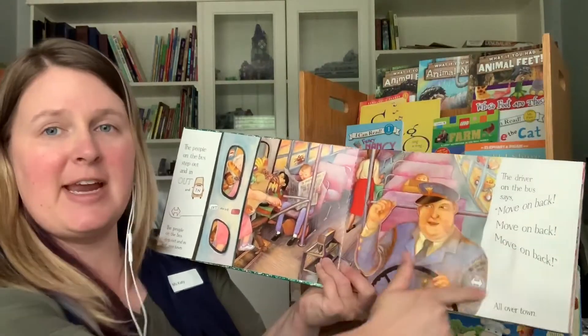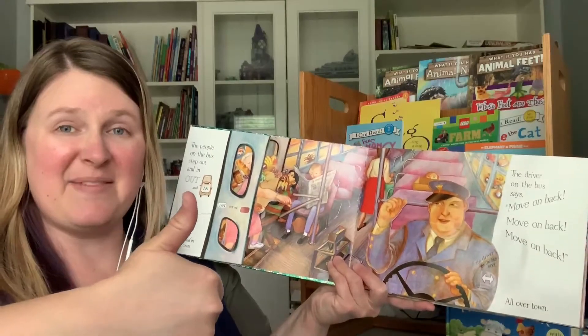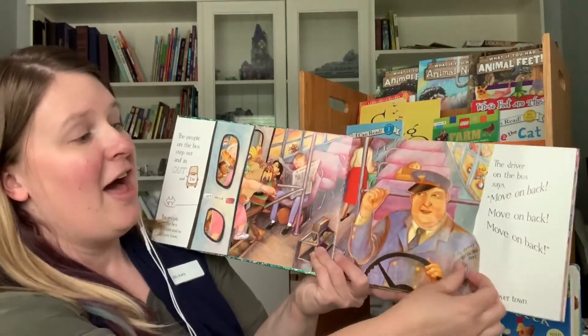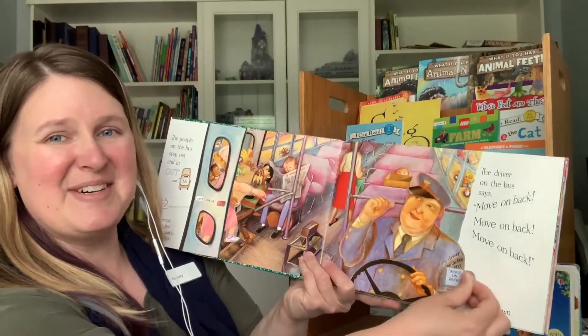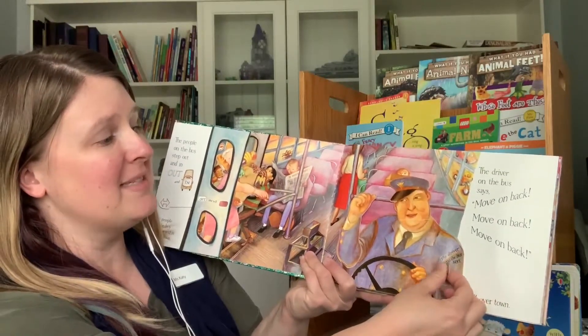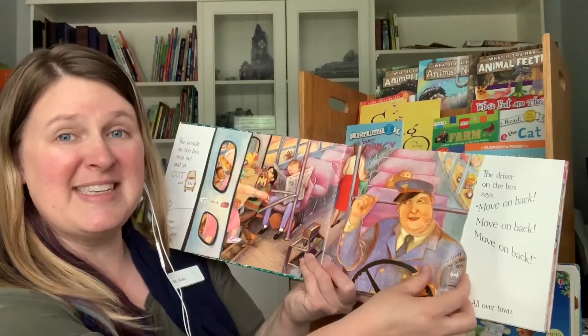Do you see this person right here? That's our driver of the bus. Can you give me a thumbs up? And we're going to say move on back. The driver on the bus says move on back, move on back, move on back. The driver on the bus says move on back, all through the town.